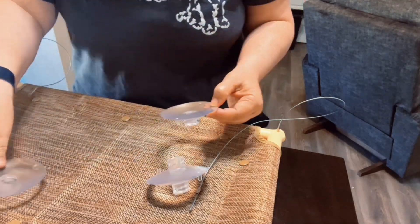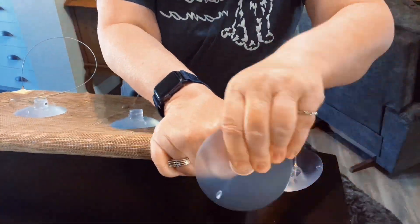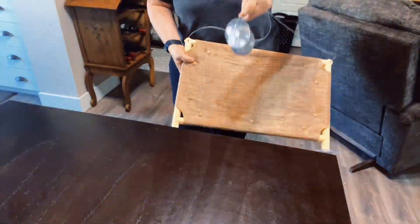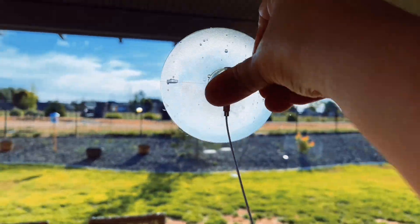They do recommend that you wet the suction cups with warm water before putting it up against your window, and also cleaning your window before you install it. So I went ahead and did that.